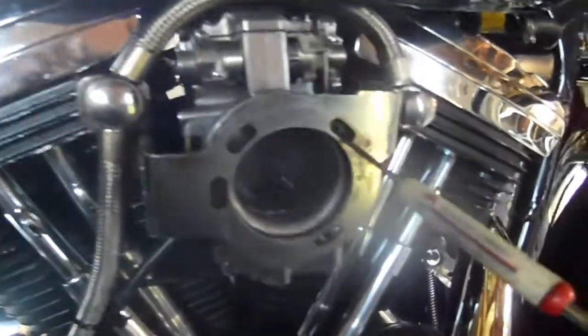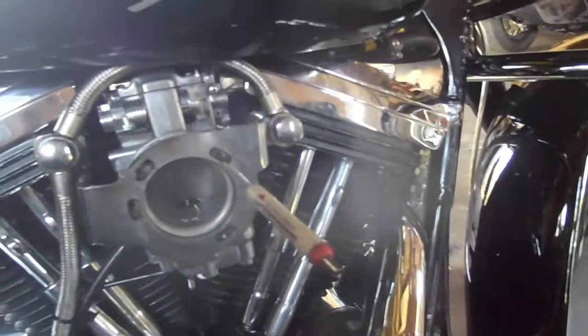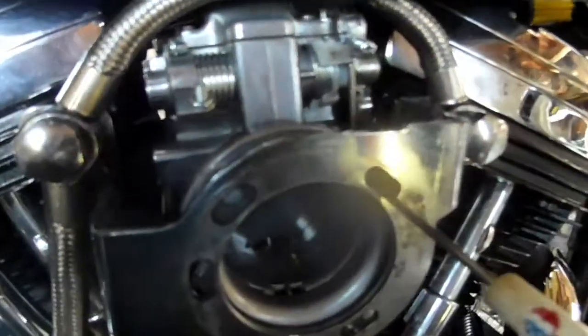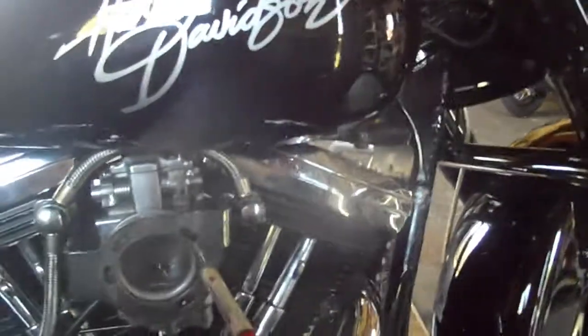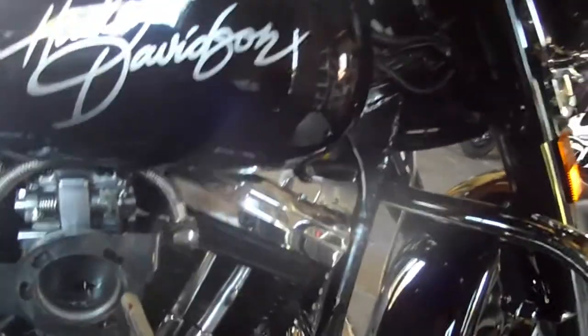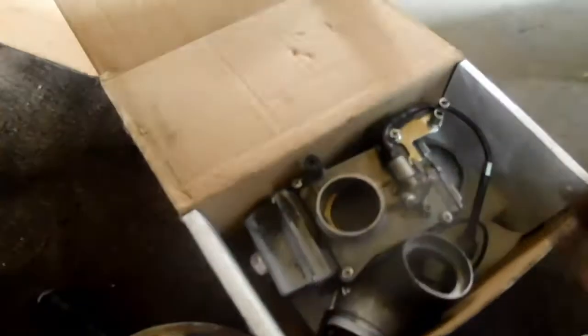So this is the fix for it. The problem is that I went from a 42 millimeter Mikuni carburetor to a 48 millimeter Mikuni carburetor, which comes with its own intake all to itself. It's a bigger intake, bigger carburetor, bigger everything. Okay, on the setup that I'm running now.